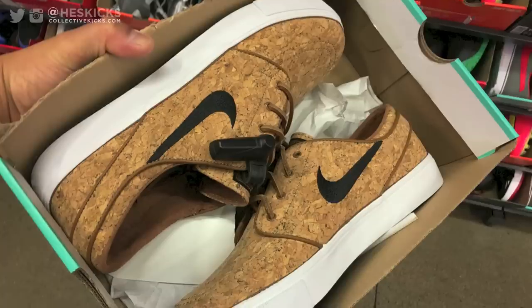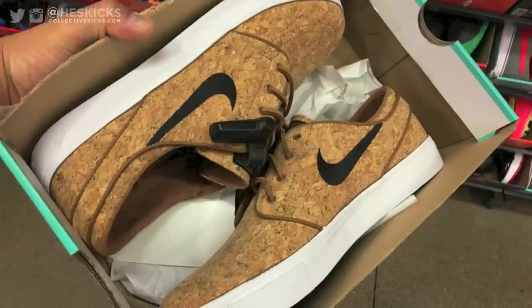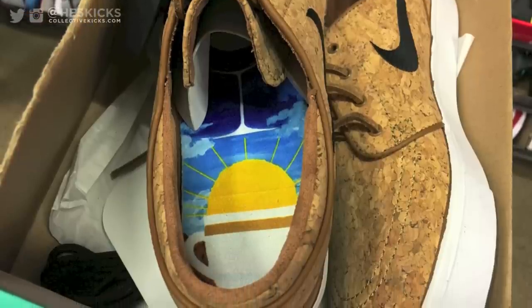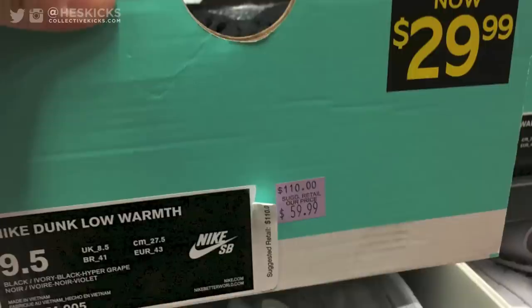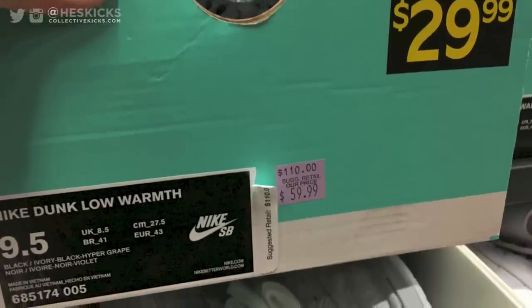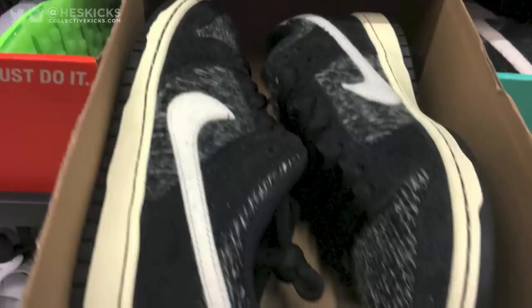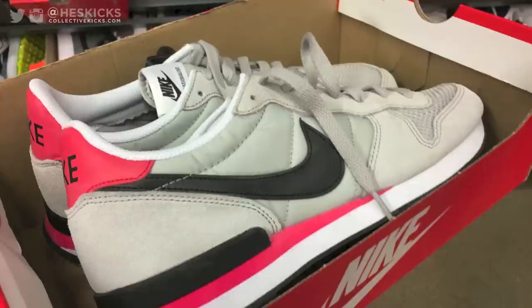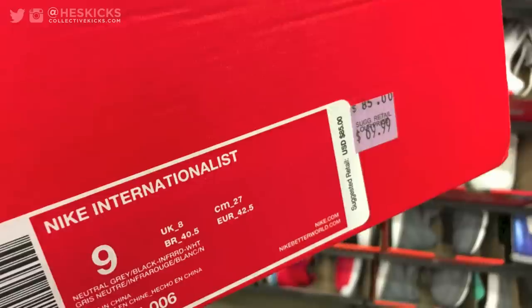I spotted the Cork Janowskis, and these were in my size, but I didn't pick them up. I like the Janowskis — I want to like the Janowskis — but they just sit too low on my foot. They also still had the Dunk Low Warms for $30. I already did a video where I picked those up for super cheap, but that's a pretty good price point.